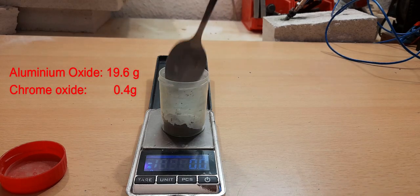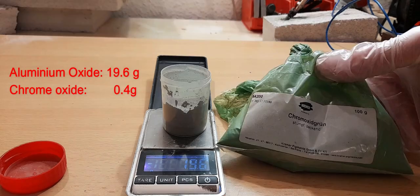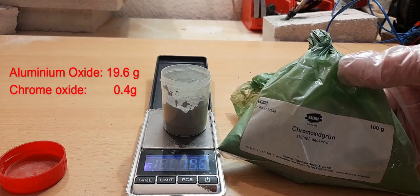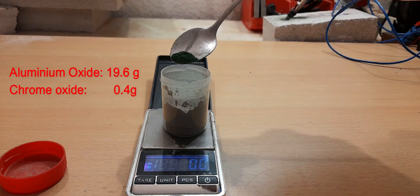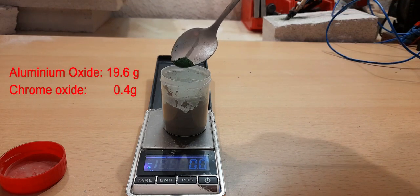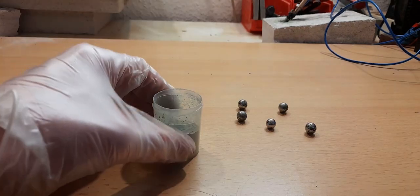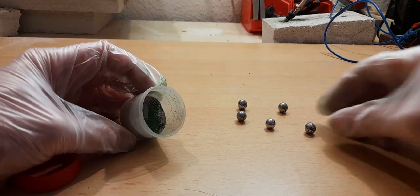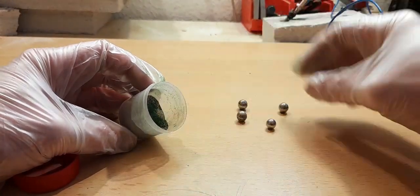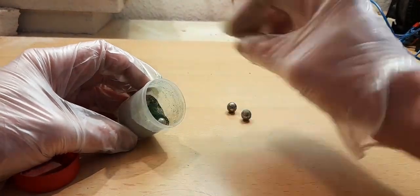We measure 19.6 grams of aluminum oxide with 0.4 grams of chrome oxide. Both oxides should be a fine powder and mixed well together. Mixing by hand is possible but a ball mill will give a better result. We carefully place some ball bearings in the oxide mixture, then close the container and tape it to a cordless drill.